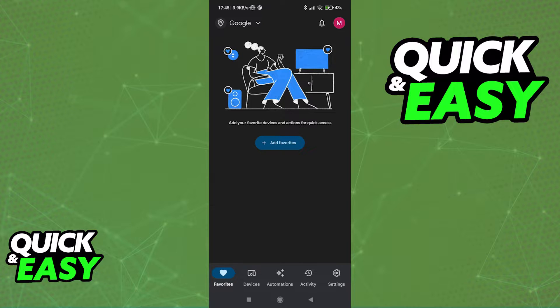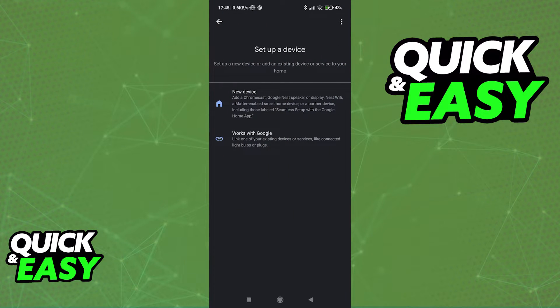Once you are inside the Google account where you want to add the Wi-Fi point, switch over to the Devices tab between Favorites and Automations. When you go over to Devices, tap the plus sign at the middle of the screen to add a new device.